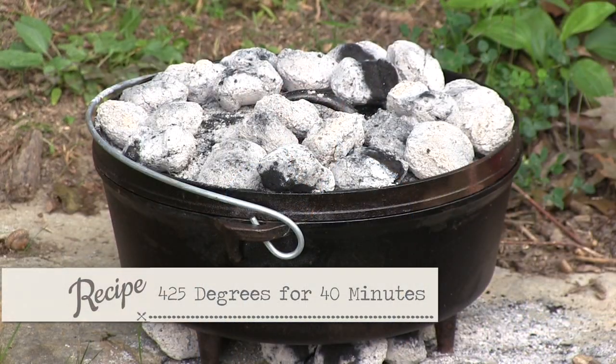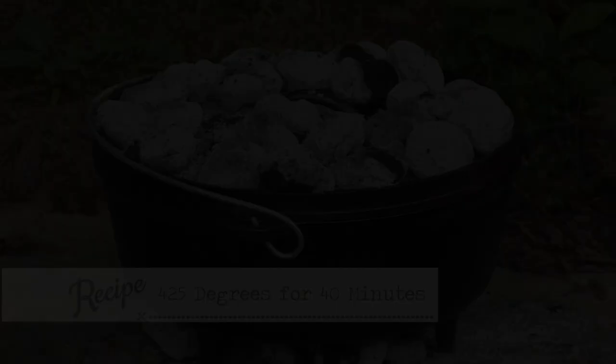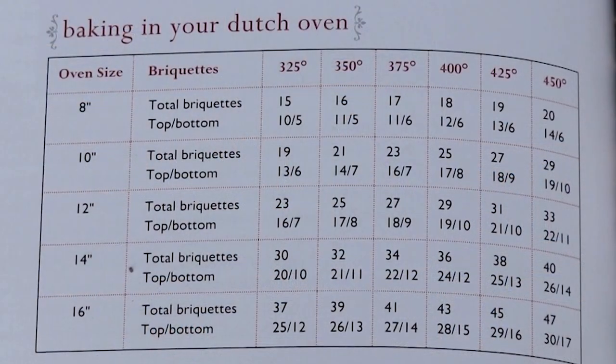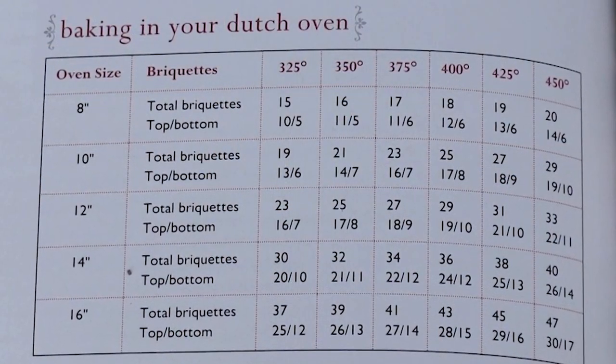Now we'll go see what Nikki's doing in the kitchen. So many times when cooking outside, people ask how many briquettes it takes to get a certain amount of heat on top and bottom. I never remember, but there are charts out there that can tell you all that sort of thing. Charts are wonderful — I like charts.